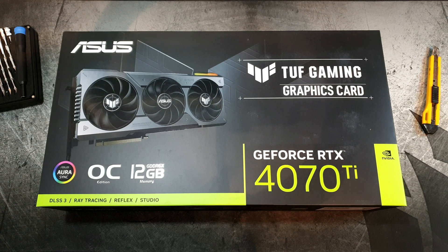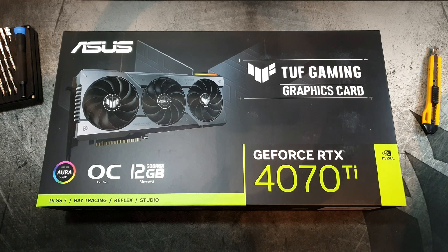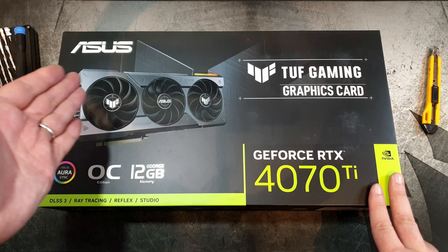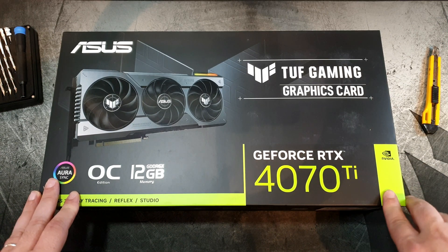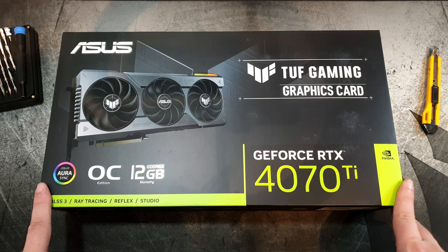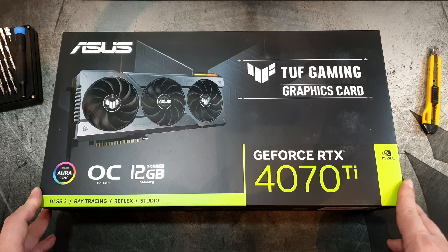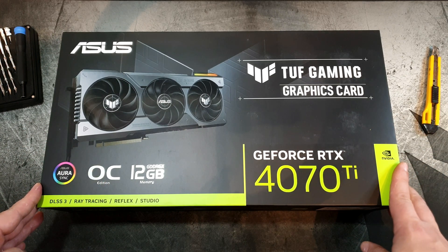Greetings one and all and welcome to another Deckard Games YouTube modern GPU video. It's been a while since I've done one of these. Today we have the ASUS TUF Gaming GeForce RTX 4070 Ti — a new GPU from Nvidia, this is the OC edition with 12 gigabytes of GDDR6X. We are going to check it out.